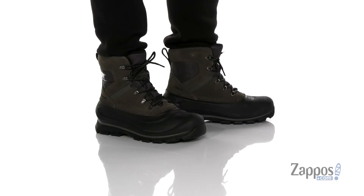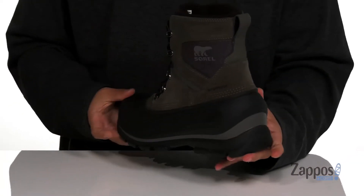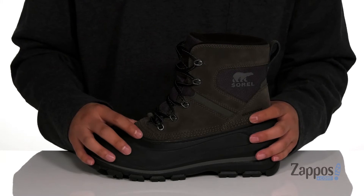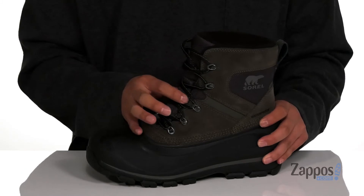This great cold weather boot from Sorelle features a combination of durable suede, fabrics, and synthetic materials that are overlaid in key areas for structural support, durability, and protection of the foot. It also features a waterproof design to keep your feet dry and comfortable but allows the boot to stay breathable, and a unique lace-up design provides a secure fit right where you need it.